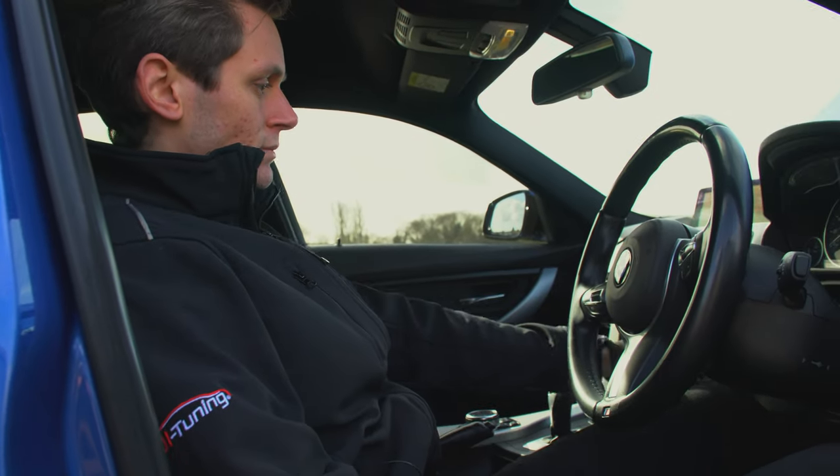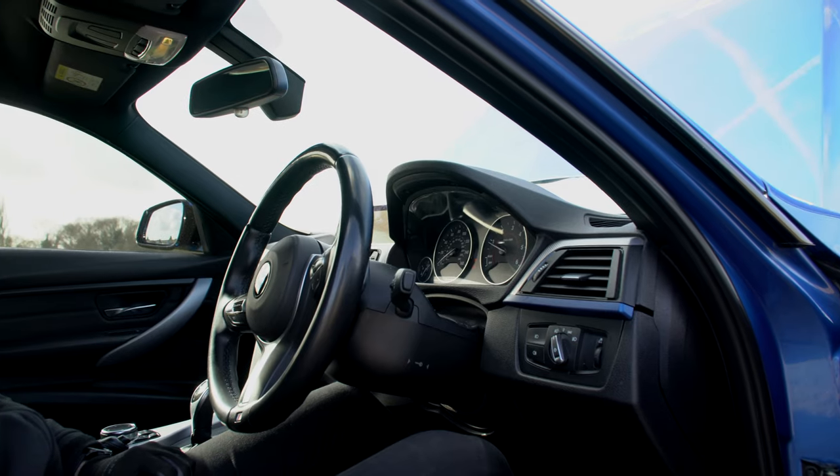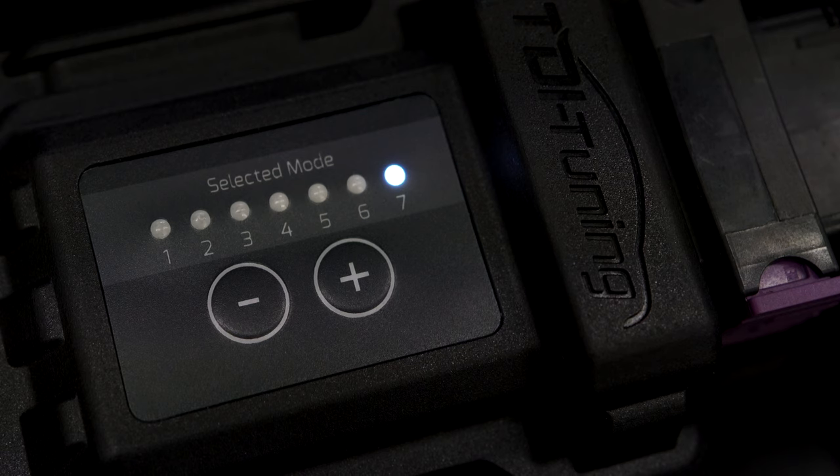You should see the box illuminate when you switch on the car's ignition. You do not need to worry about securing the tuning box just yet. Start the car first and make sure there are no issues with the connections, and double check the tuning box is lit up.